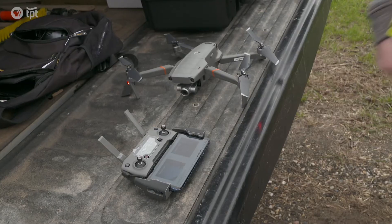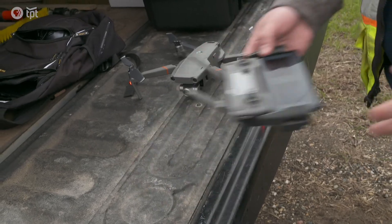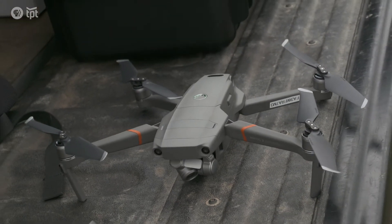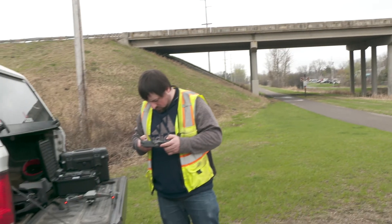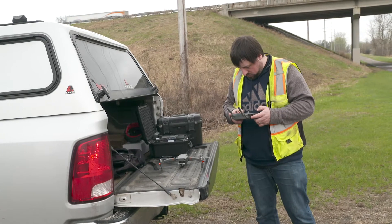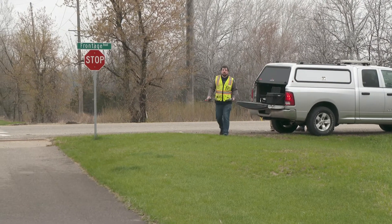The type of drones that we use are specific to structure inspections, so as such they're actually a smaller drone. These are only anywhere from a pound up to five pounds. They're not very big, they're easy to fly, and they don't require closing down lanes of traffic.